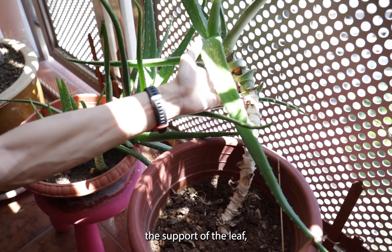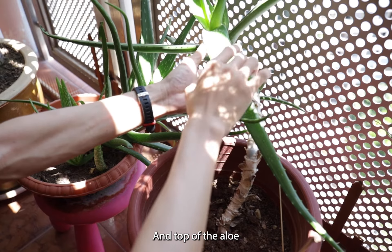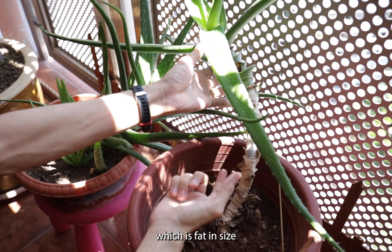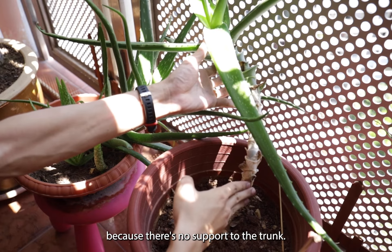As you can see, without the support of the leaf, it won't be able to stand upright and the top of the aloe vera is getting thinner compared to the one below which is fatter in size, because there's no support to the trunk.